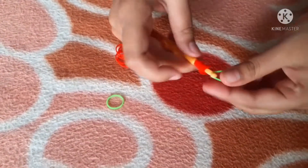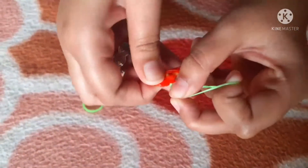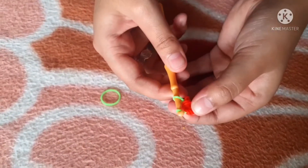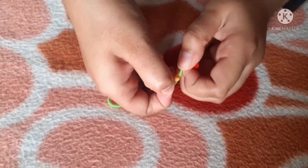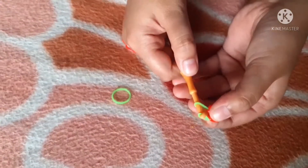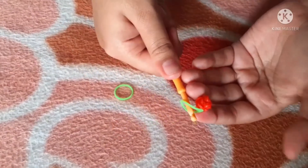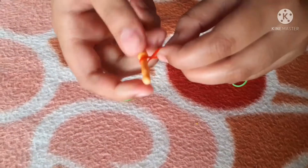Take this green band, put it over like that and pull all of those on, then reclaim it back on. This green is going to be a slip knot. Sometimes the band slips off — you can just catch it and place it back on again. Make your slip knot, pull it tight, and there's one cherry.